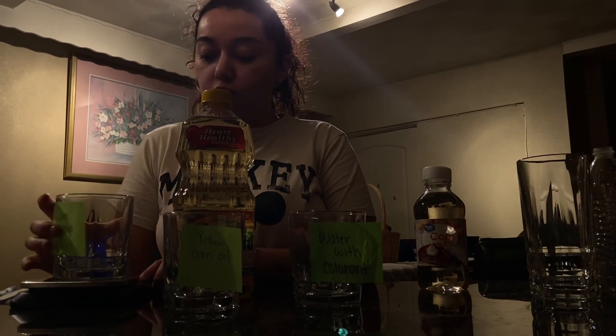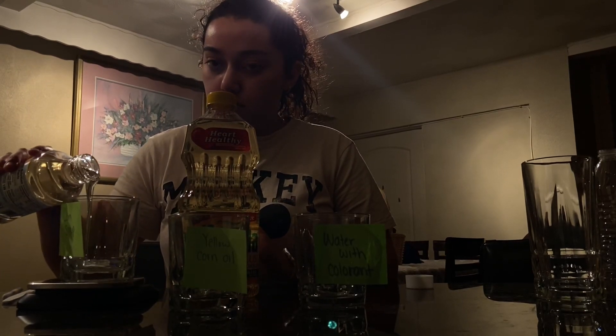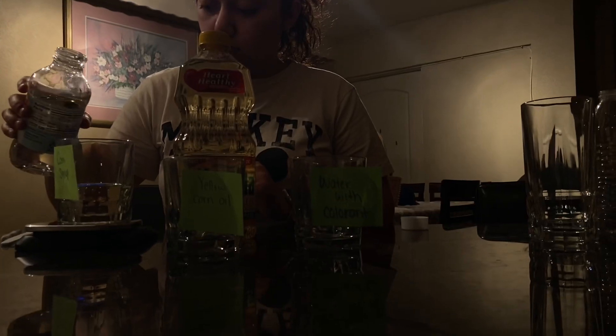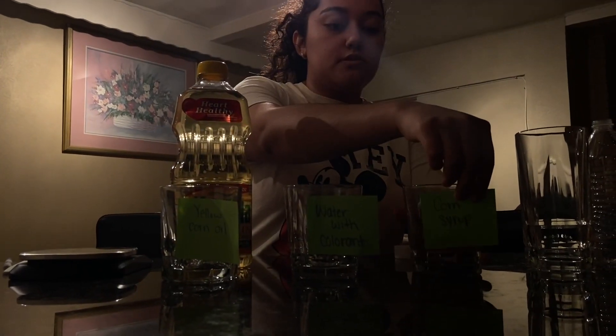So for this, each of these cups is 430, and we're going to add 150 milliliters of corn syrup. Okay, this is our corn syrup.